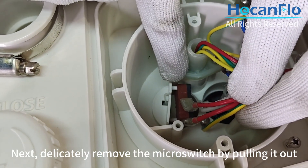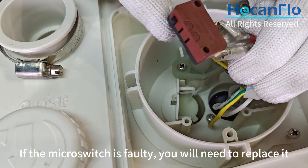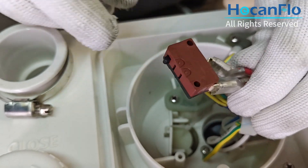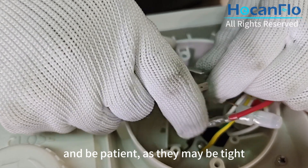Next, delicately remove the micro switch by pulling it out. If the micro switch is faulty, you will need to replace it. Gently unplug the two red wires that are attached to the switch and be patient as they may be tight.